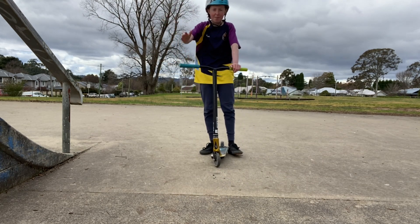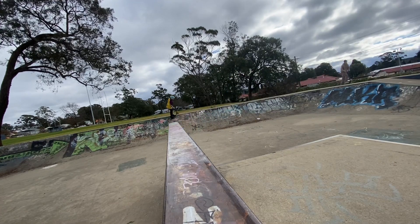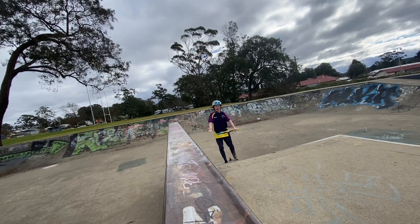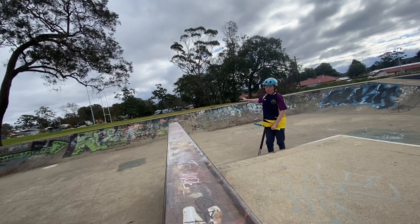Once you've got all that, put it together on the ramp and you're pretty much good to go. Once you've learned the basic motion, you want to try it on a ramp — something like this that's not very high — and you need a good run-up.